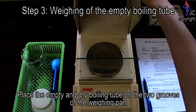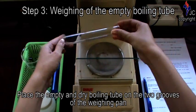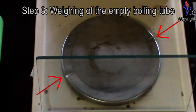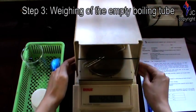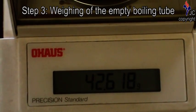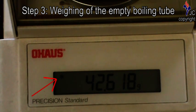Place the empty and dry boiling tube on the two grooves of the weighing pan to prevent it from rolling off. Close the cover of the weighing balance. An asterisk sign will appear indicating that the mass reading has stabilized.